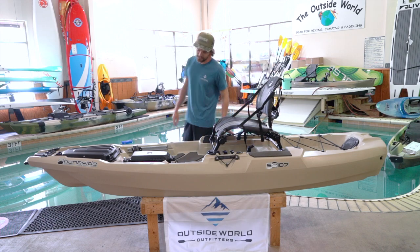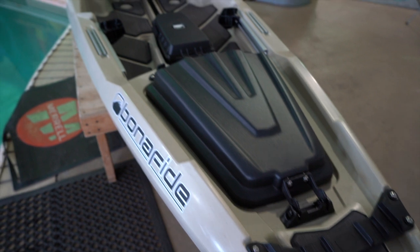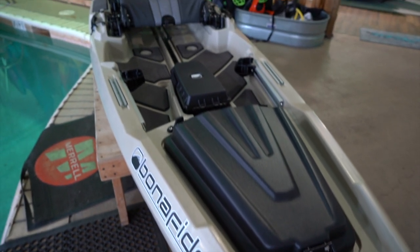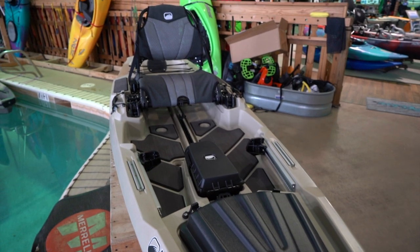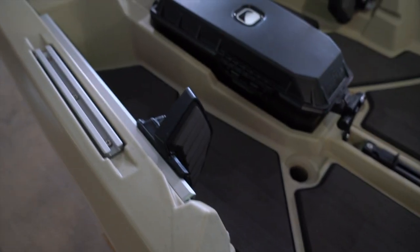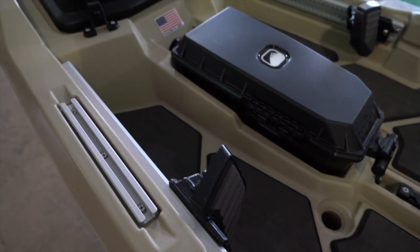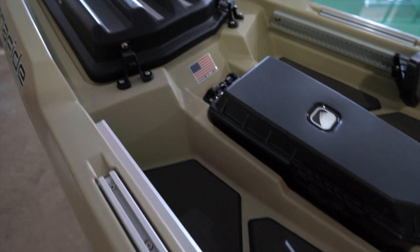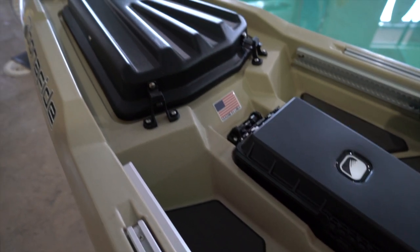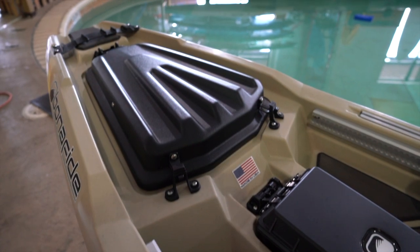Overall it's a really stable boat for being 10 foot 7 inches long, with a 425 pound capacity. We've had some big guys in this little boat and it works great. It's a great boat to throw in the back of your pickup truck or up on your car — really portable, but you're still getting a really stable package. Great little boat with big features and big stability for its size. Come on down to Outside World Outfitters, we can throw it in the pool and let you try it out. It's a great deal at $12.99 — come check it out.